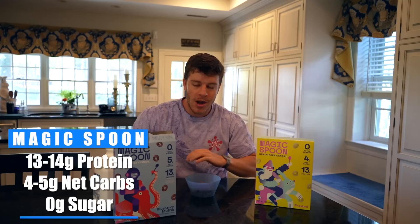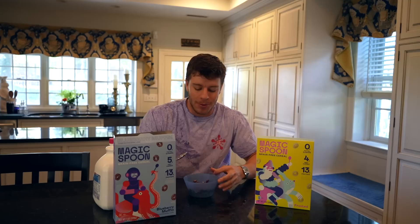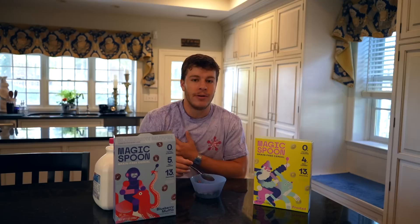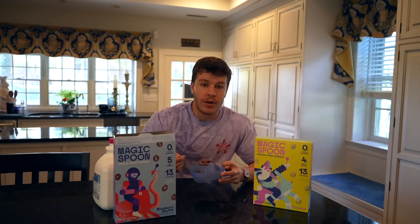It pretty much is childhood nostalgia in a bowl — you get to eat cereal and it'll help you hit your protein target, which I personally never thought would be true. It tastes absolutely delicious and it's keto-friendly, gluten-free, grain-free, soy-free, wheat-free, and naturally flavored. For me, keeping things clean helps with my digestion and overall ability to perform in the gym — a no-brainer. So if you're in a rush or even as a sweet treat at the end of the night, have some Magic Spoon. I highly recommend going and picking up some for yourself.